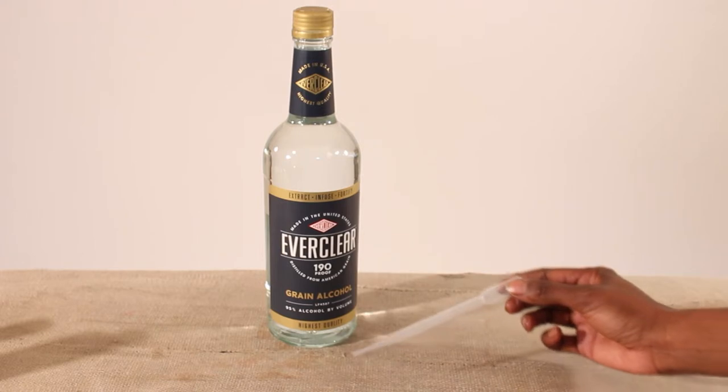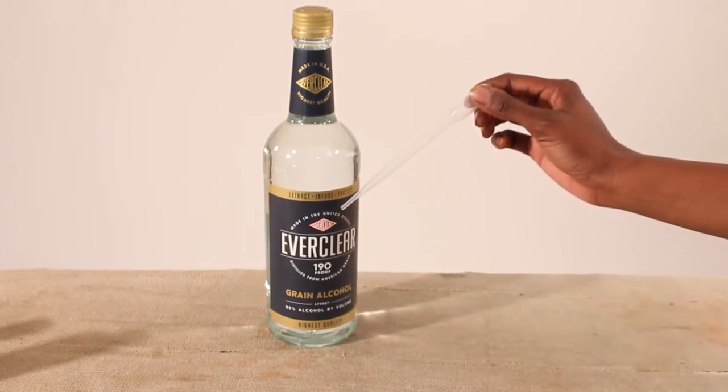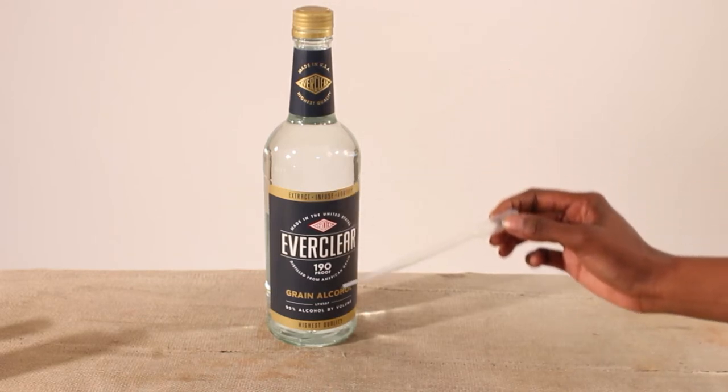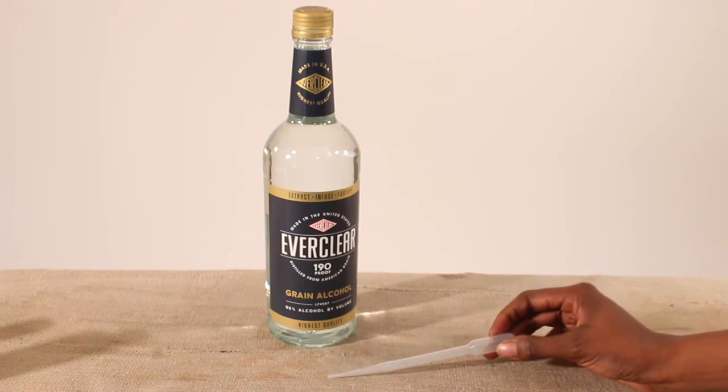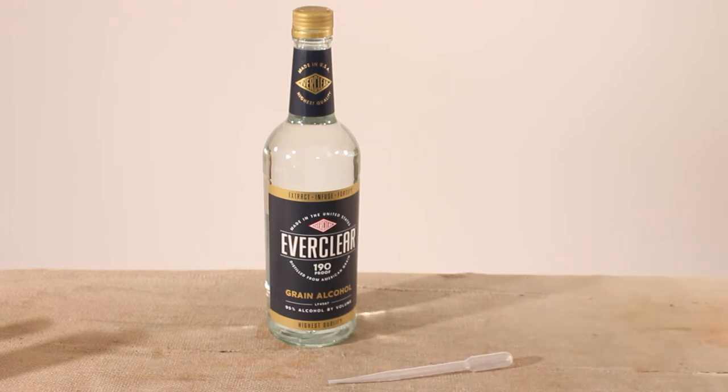To make perfume, you can use denatured alcohol, but this is hard to find and normally more expensive than the alcohol easily available at liquor stores. So we are making this with Everclear, which is basically pure grain alcohol. Some people use vodka, but the water in vodka can make your perfume less consistent.